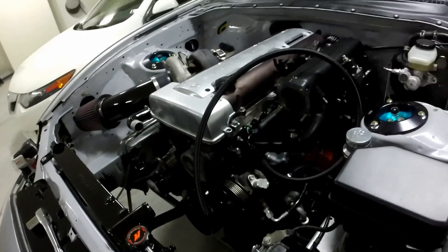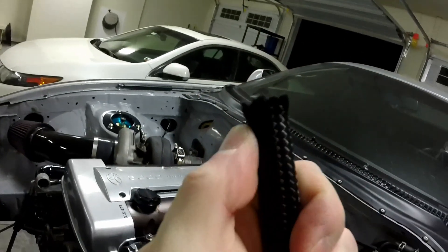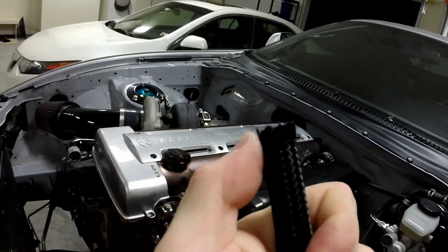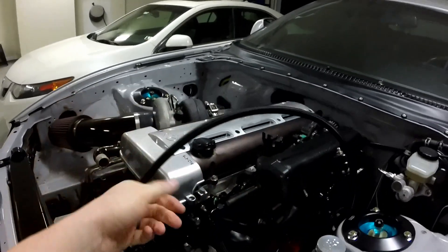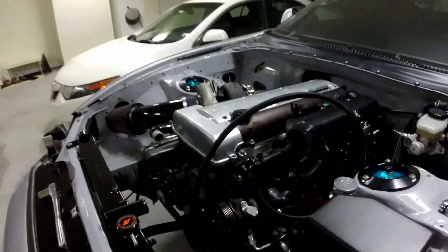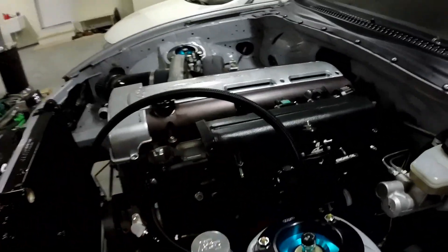There's one tool I do want to invest in called the Cool Tool — I'll post the link below. It's supposed to help because when you cut this line, as you can see here, it looks a little frayed. It doesn't always look the nicest, and it makes it very hard to get these fittings on. The Cool Tool honestly helps you put the fittings on. So I'm going to go ahead and measure, cut, and get this done.